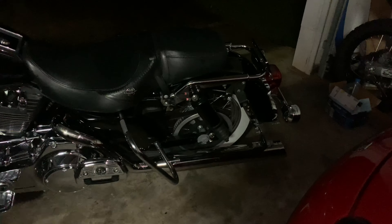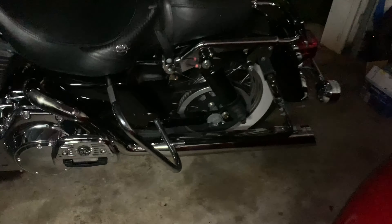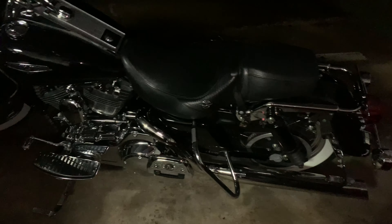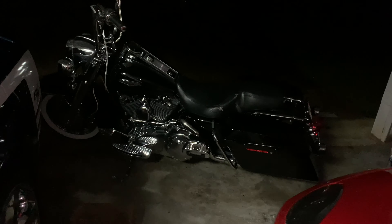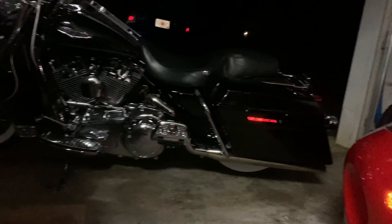All right, look how much better that looks. That's awesome. Lowered it down a pretty good bit — being on the second notch, so I think that's about right. Put the bags back on. All right, there it is. That looks so much better. Lowered.